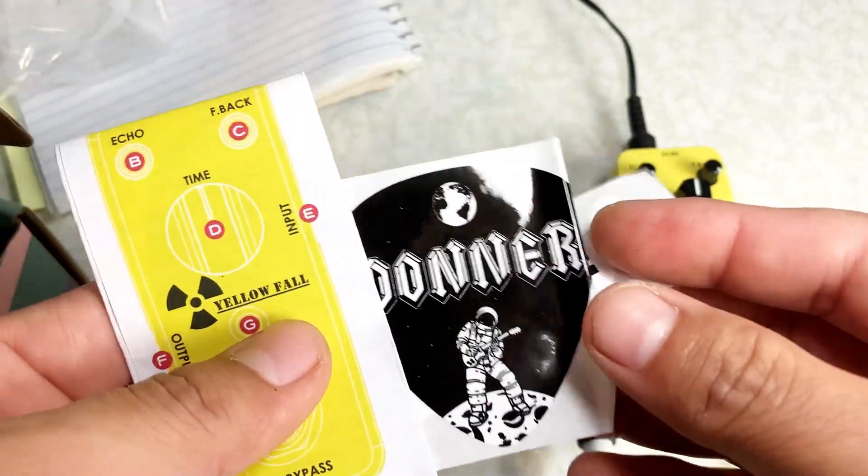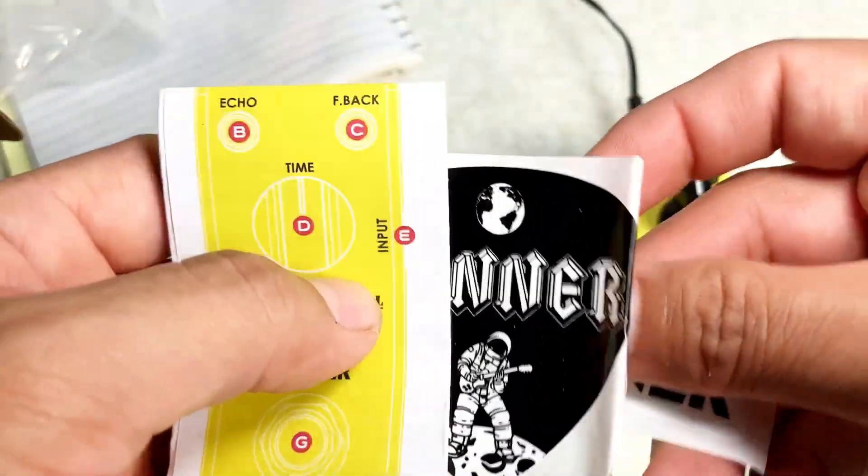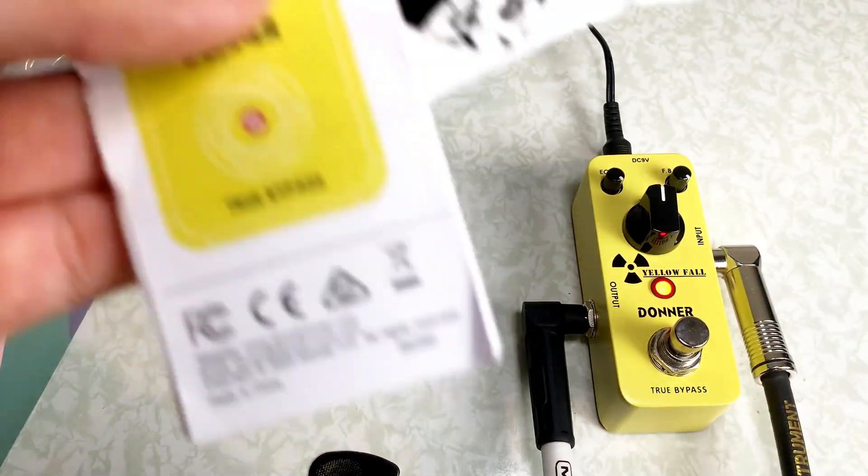The pedal comes with these pretty cool stickers right there, and then the instructions for it. So we're going to plug in the Kramer guitar and we're going to try it out to see what it sounds like.